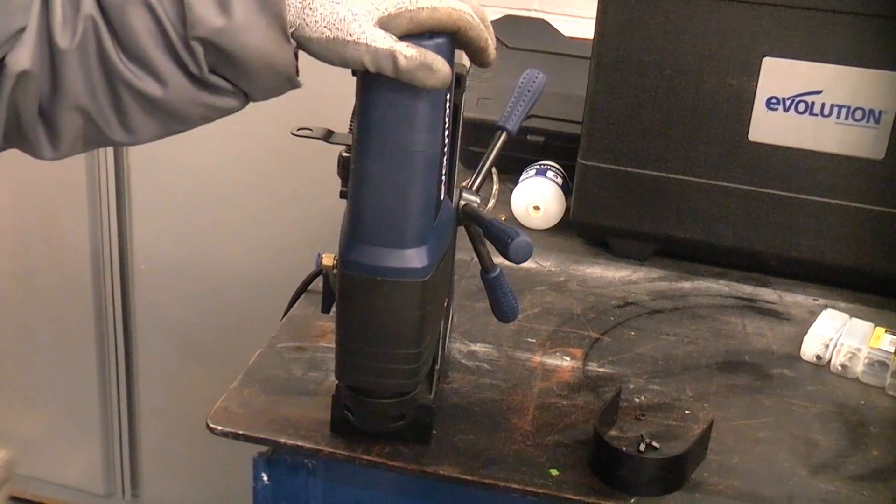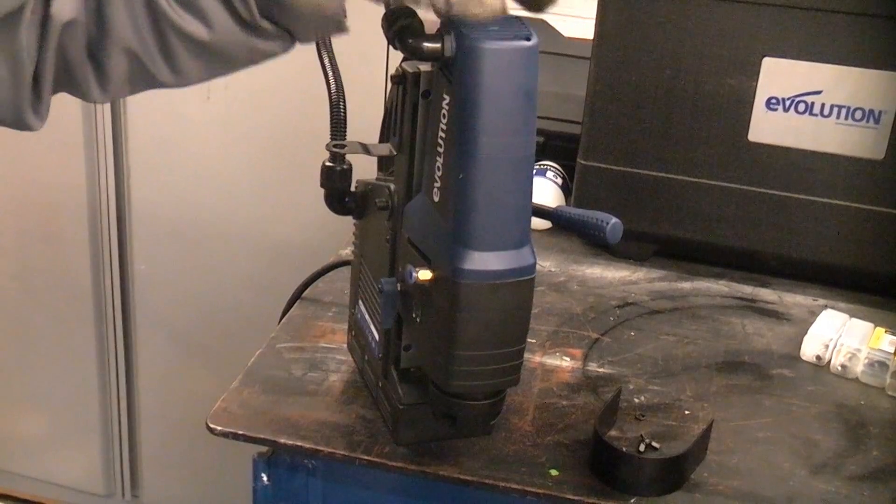I would just like to thank Chris the Builder for lending me this machine, as it actually belongs to him.